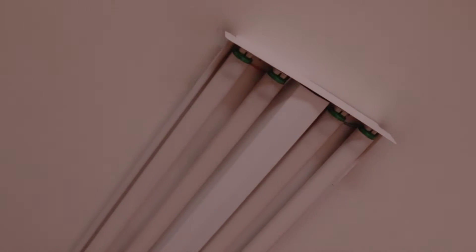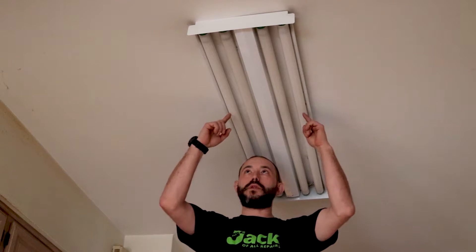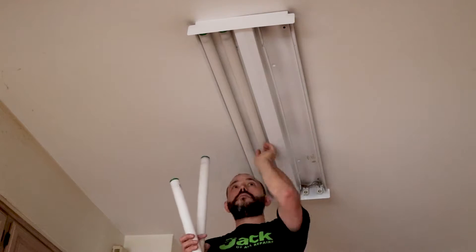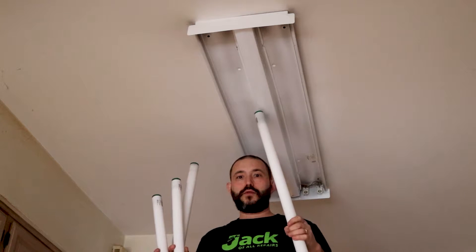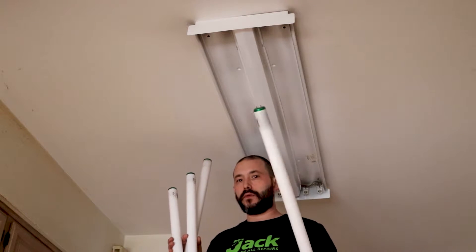We're going to start by turning the light off from the light switch. The next thing we're going to do is remove the light bulbs. If you just turned this off, the whole fixture and the bulbs might still be hot, so be careful. And the next step is to remove that cover.